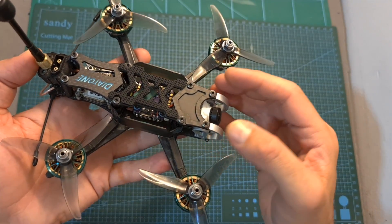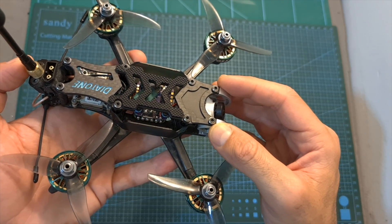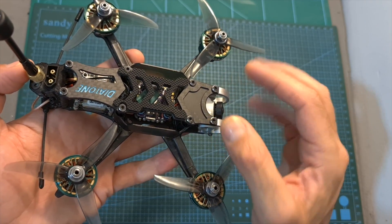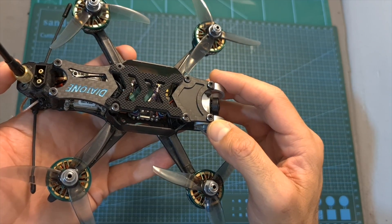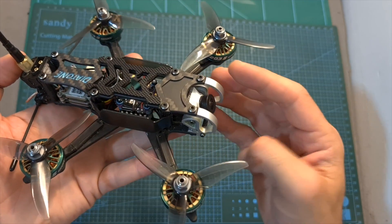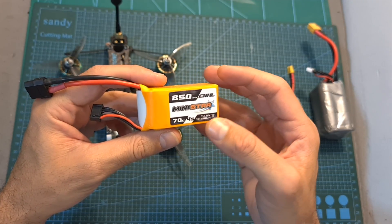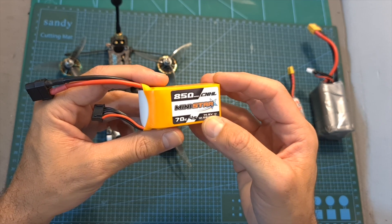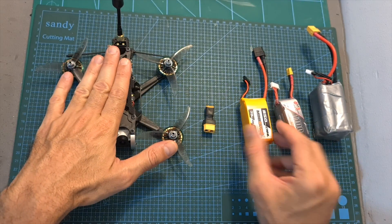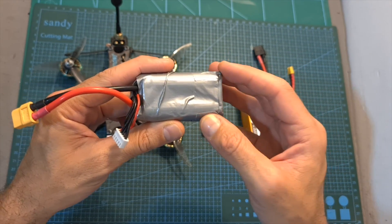Overall, after testing it out, the Diatone F35 is probably the most powerful 3.5-inch quadcopter you can currently get. Even though it's not as powerful as a 5-inch setup, it is quieter, features a smaller form factor, and is still able to carry even a full-sized GoPro camera. I really like its build quality and attention to detail, including the stack and motor wire protectors. In terms of flight time, you can expect between 3 to 4 minutes of aggressive flight using an 850mAh 4S LiPo, and if you just want to cruise around you can use it with a 4S 18650 lithium-ion battery for more than 15 minutes of flight time.